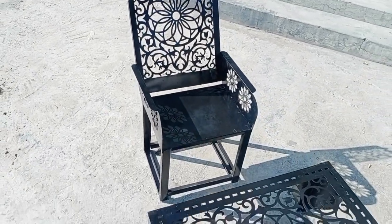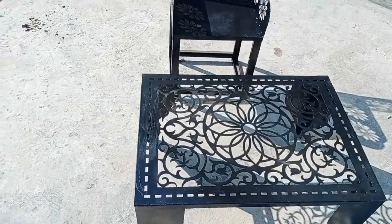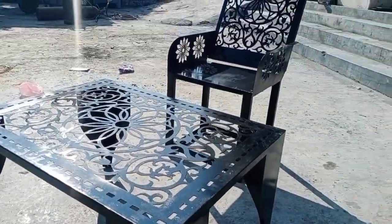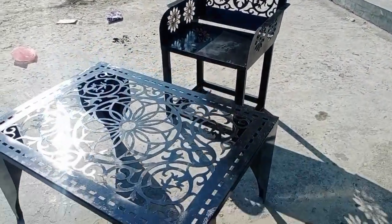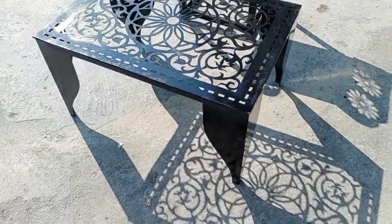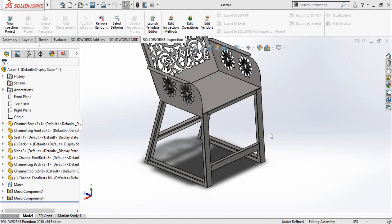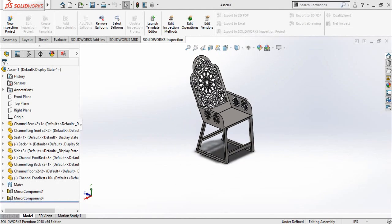If you want to buy the DXF files of both — this table and the chair — then you can contact me. My contact details are mentioned in the description of this video. If you want to see this video in Urdu, the link is also in the description.